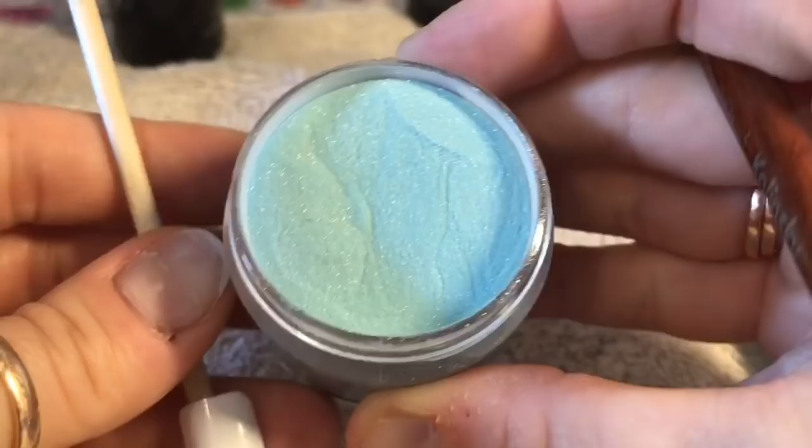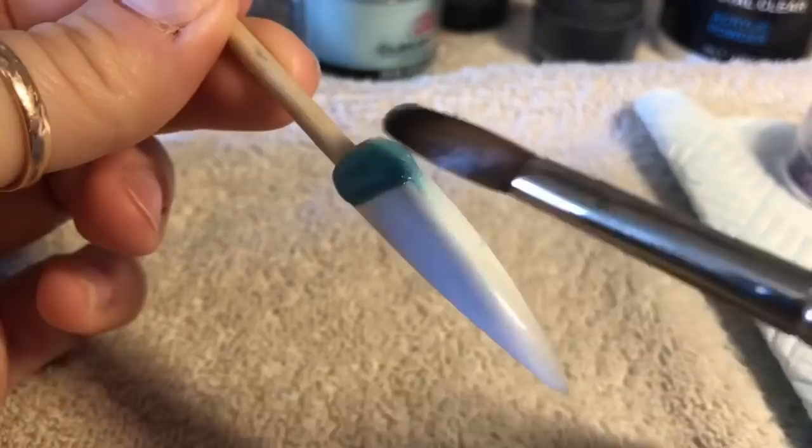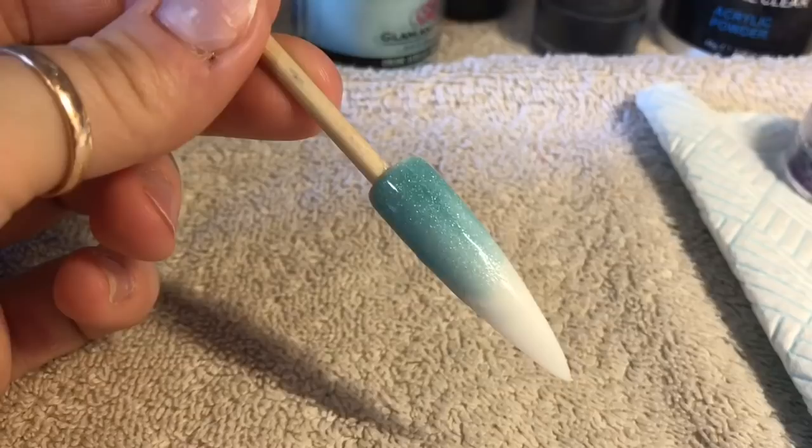I just wanted to show you the acrylic in the pot because it's just such a pretty colour. It does darken slightly when you pop it onto the nail, but it's still a pretty green. So I'm going to cover the hole now — this is going to be our base colour.